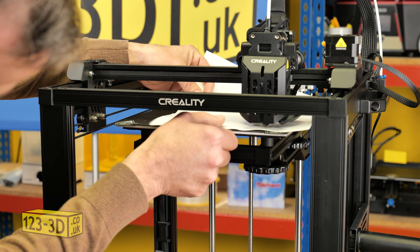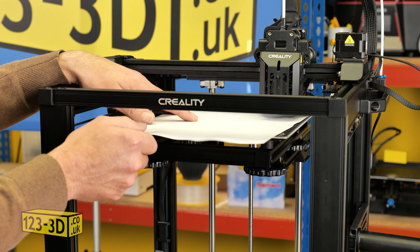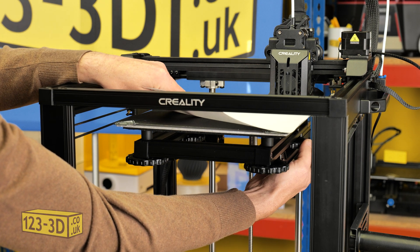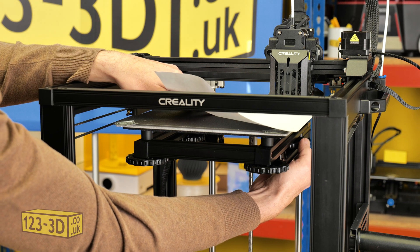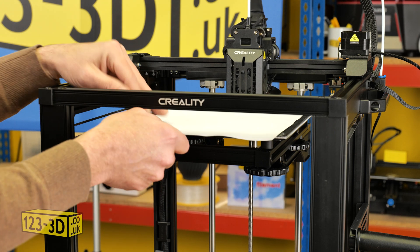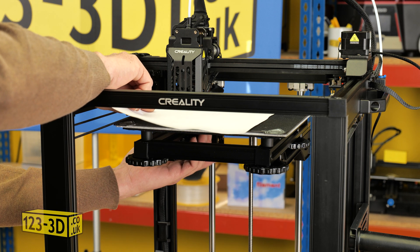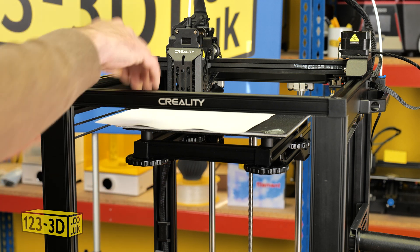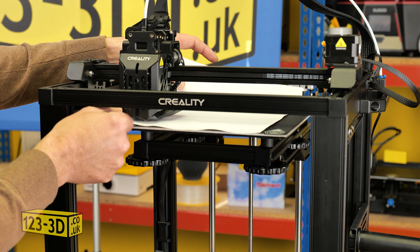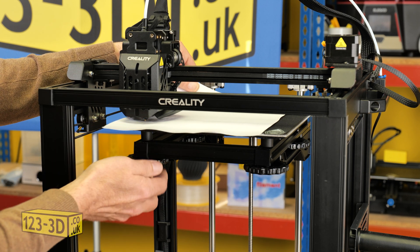Now we are just going to do the same again to this corner, then number four, then number five. Whenever you're adjusting the knobs, it's important just to turn a fraction each time because it's very sensitive. It's important to repeat the process a couple of times, working your way around the bed, because when you move one corner, the opposite corner can change quite drastically as well. So just keep checking until you don't have to make any further adjustments.